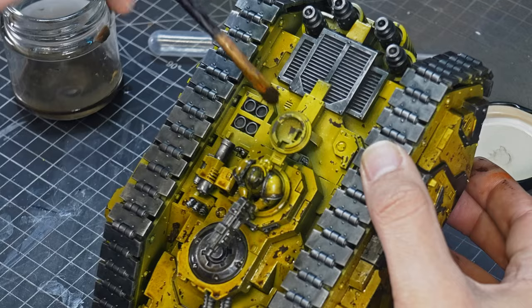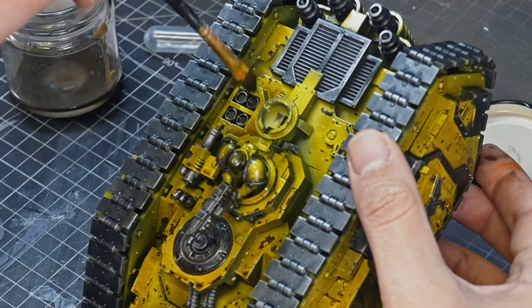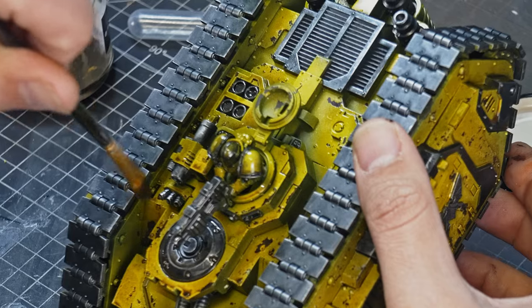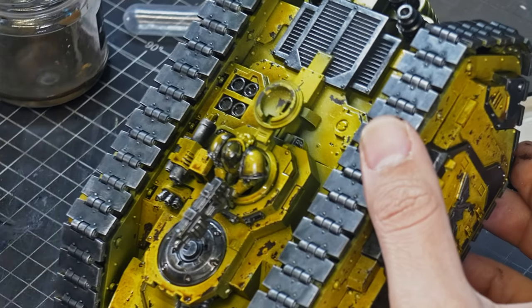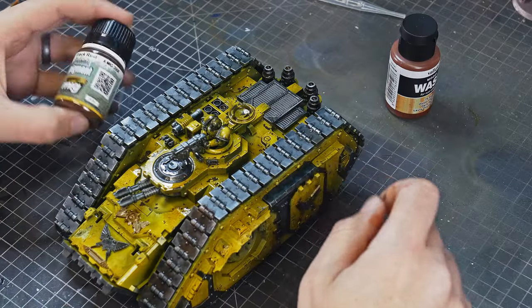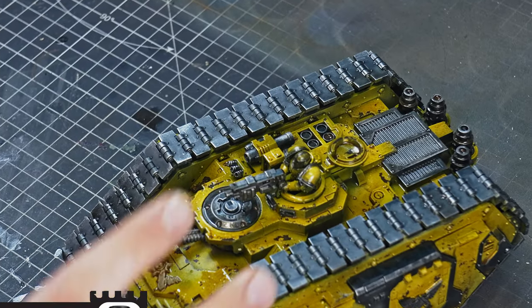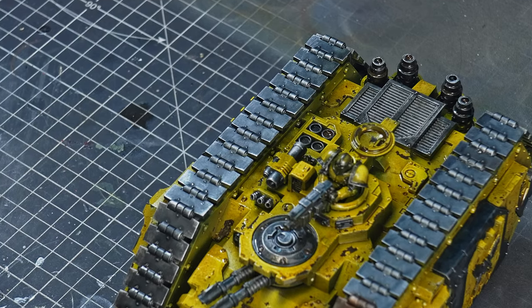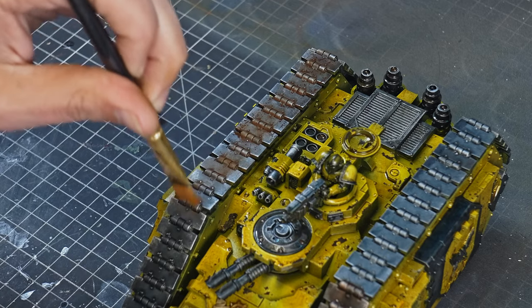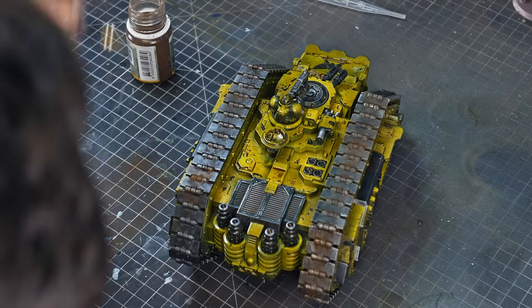Just because it's odorless thinner doesn't mean it's not dangerous to your lungs, so please use a respirator or you'll find yourself a bit lightheaded. When you're happy with your mix, slop it all over the model — you can be pretty liberal because we'll have a chance to remove any excess later. The gloss varnish helps it flow into the recesses really nicely through capillary action. One disadvantage of oil washes is that they take a very long time to dry — I'll usually leave this overnight. While the oil wash is drying, I'm using MIG Pigment Track Rust on the tracks, applying it with an old dry brush into all the little joints, then brushing over it until it works in.